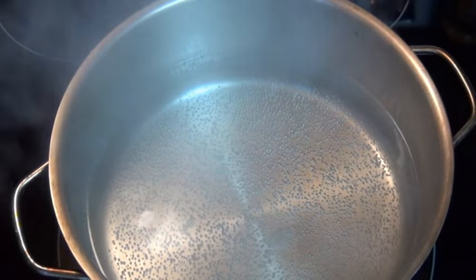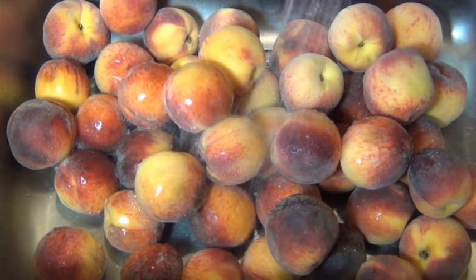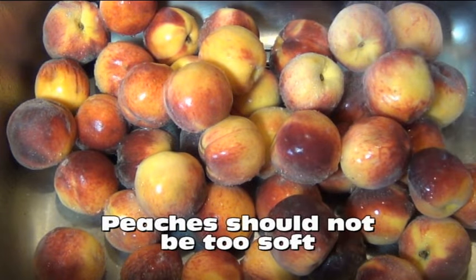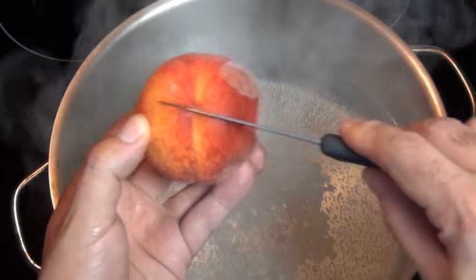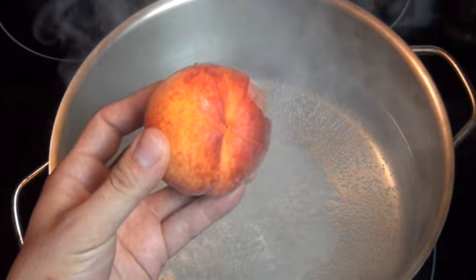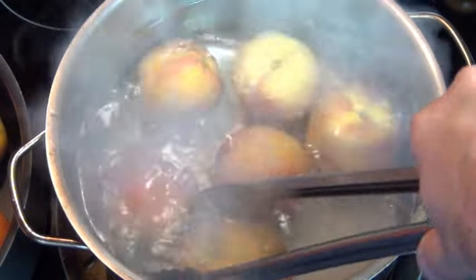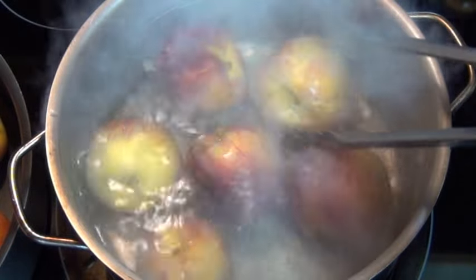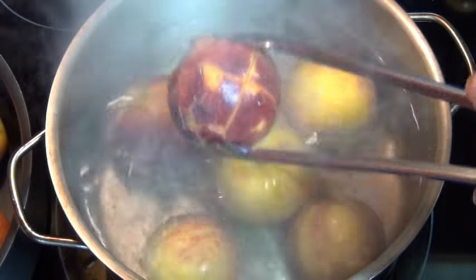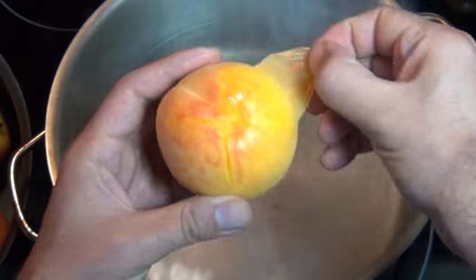Now I have to take the skins off the peaches. I have here a pot of boiling water and I'm going to wash them off really well. You don't want to use peaches that are too soft — you want them to be ripe but still a little bit firm. Take a paring knife and cut an X on the bottom of each peach like this, then drop it into the boiling water. This is going to help loosen the skin so that peeling them will be a snap. You don't want to cook the peaches, you just want them in there long enough to loosen those skins — just about a minute or so — then take them out right away. This is called blanching, and this is how easily the skin comes off when you do this.